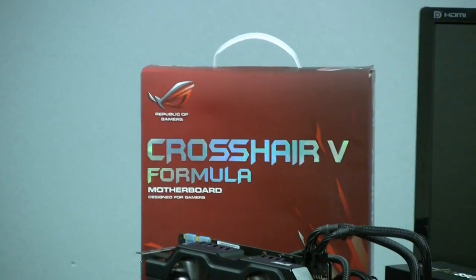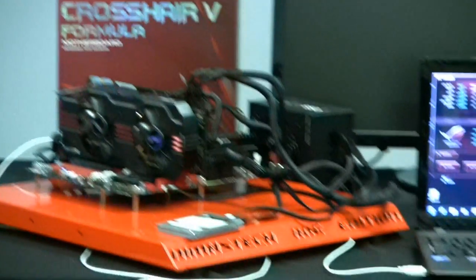ROG Connect is a connectivity feature that's available on our Crosshair V Formula Series motherboard. We're going to be utilizing the USB connection method that's available for ROG Connect on this board.